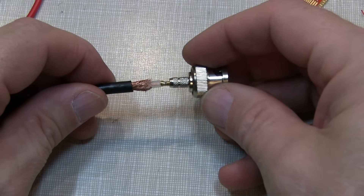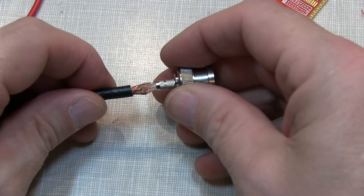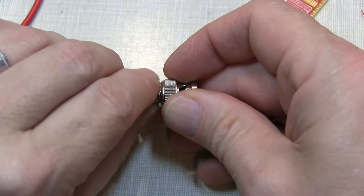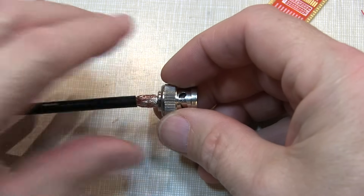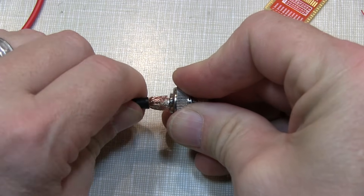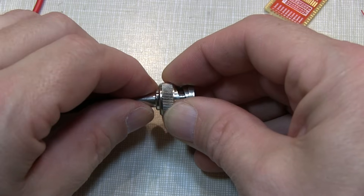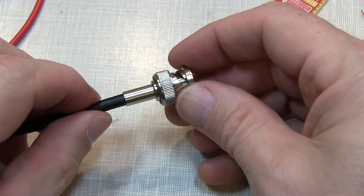The next step is to insert the connector on. We want to make sure that the braid goes all around on the outside here. So we'll push that on and push the braid up tight against the crimping ferrule. Once we have that in place and the connector is all pushed in as tight as it's going to go, we're bottoming out that center insulator against the inside of the connector. We can bring our crimping sleeve up and cover this up, and now we're ready to crimp that.